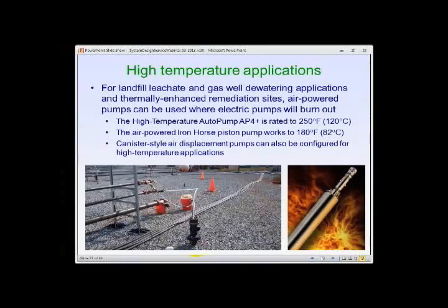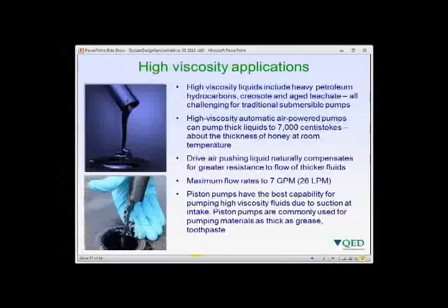Special pump configurations exist for challenging applications. High-temperature air powered pumps operate up to 250°F or 120°C for high-temperature landfill leachates, gas well dewatering, and thermally enhanced remediation. For high-viscosity applications such as heavy petroleum hydrocarbons, creosote, or aged thickened leachate — liquids that are challenges for traditional submersible pumps — air powered pumps can handle liquids as thick as 7,000 centistokes, roughly the consistency of honey at room temperature, with a maximum flow of about 7 gallons per minute by increasing applied air pressure above levels used for thinner liquids.